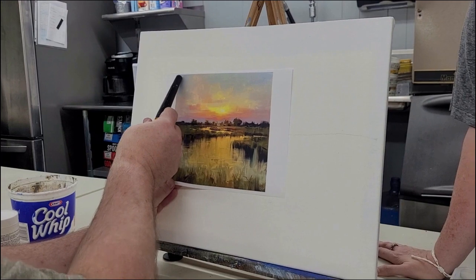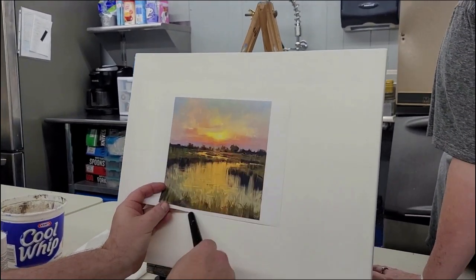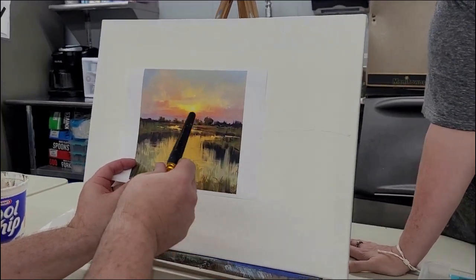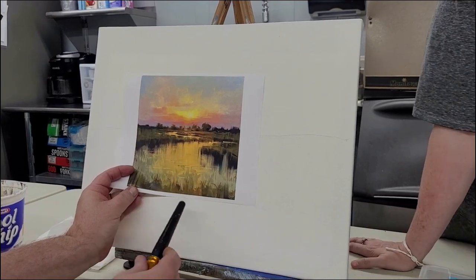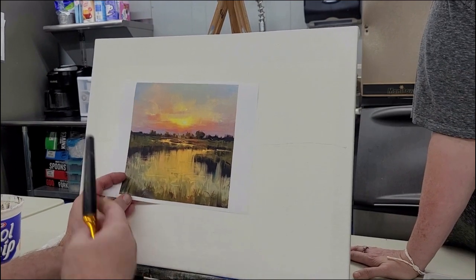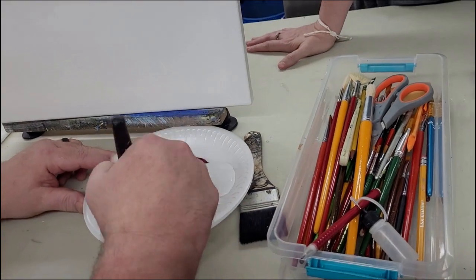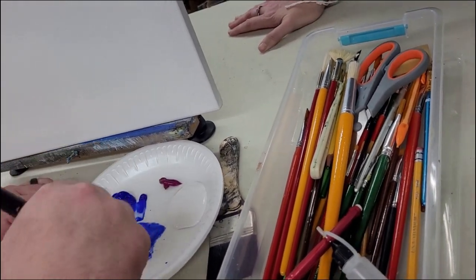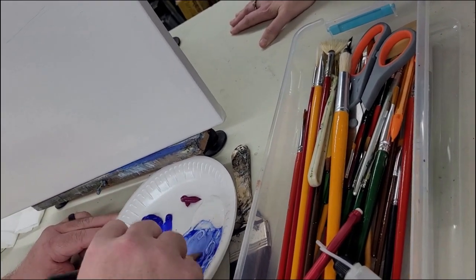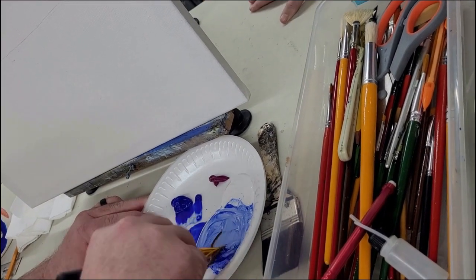First thing we're going to do is paint this light blue to purple down to our horizon line. We're going to paint the whole canvas. We'll put some color in down at the bottom — not the blacks and not the marsh, just the sky colors, and not necessarily these clouds. Just some color. Starting with a light blue — ultramarine blue and some gesso, and a touch of brown just to make it not quite so happy.